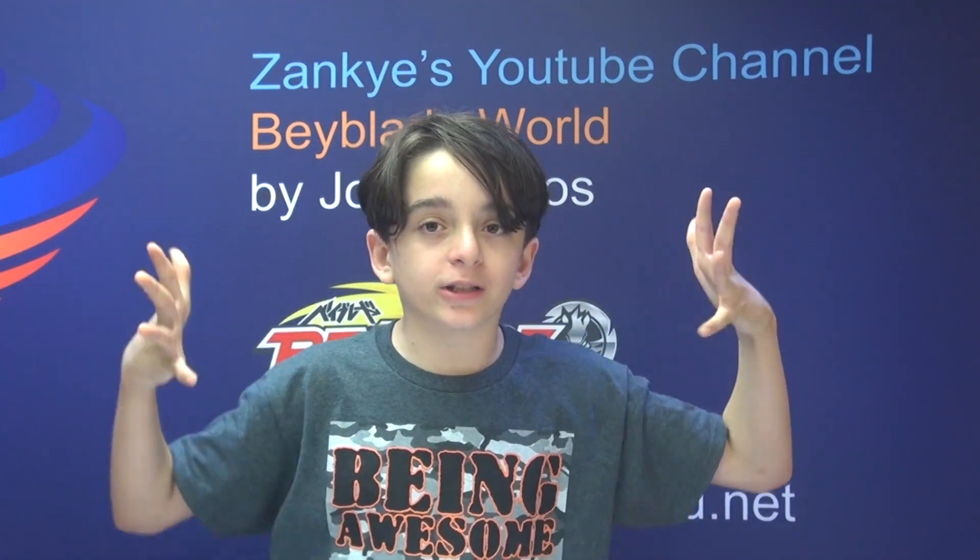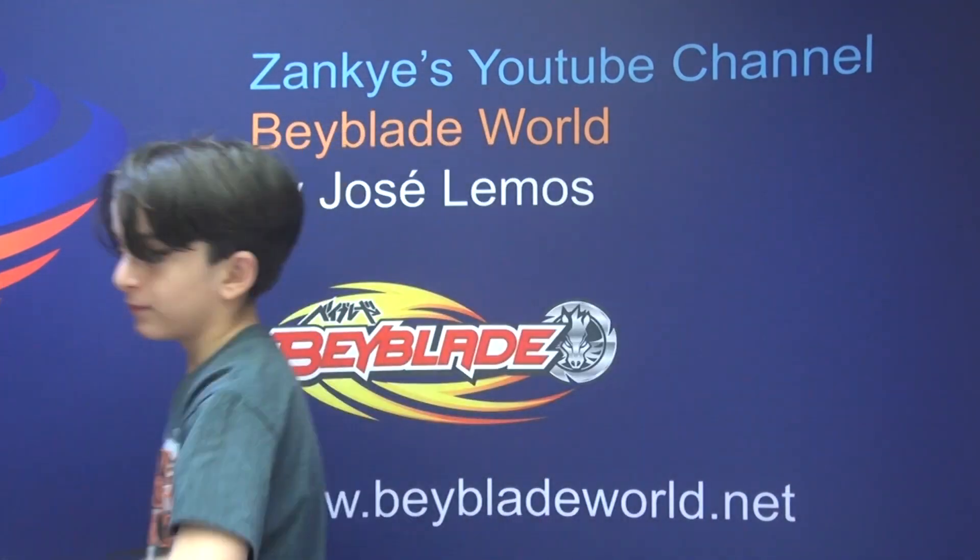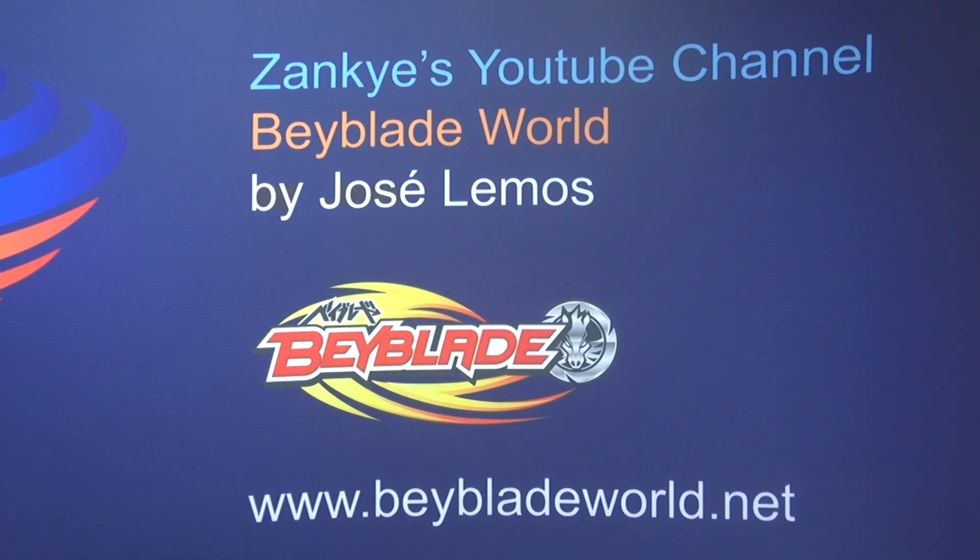Hi, this is Jose Lemos from BeybladeWorld.net and this video is called The Beyblade Defense Stamina 3 Pack Battle Series, Battle 3. So for our third match it's gonna be amazing. This battle series is just pure awesome and I'm just really excited.